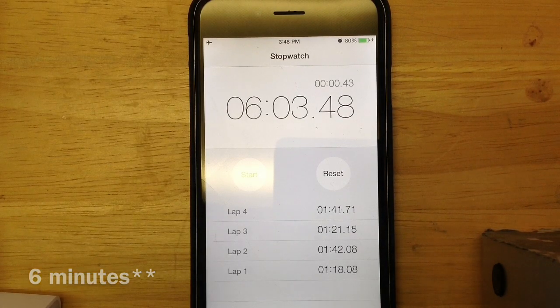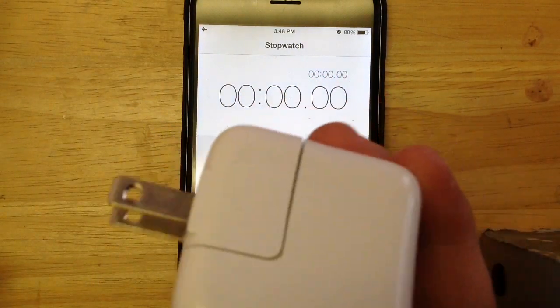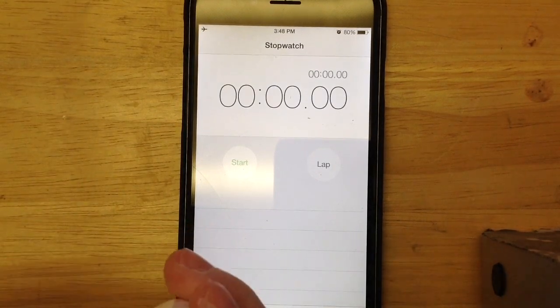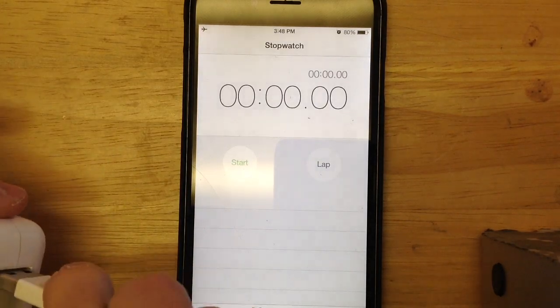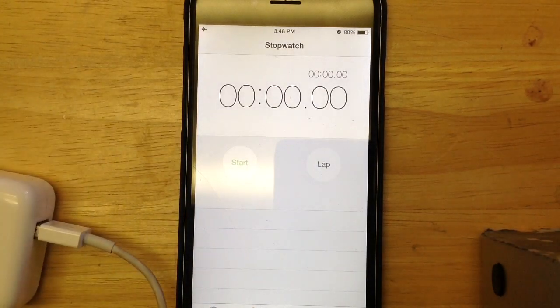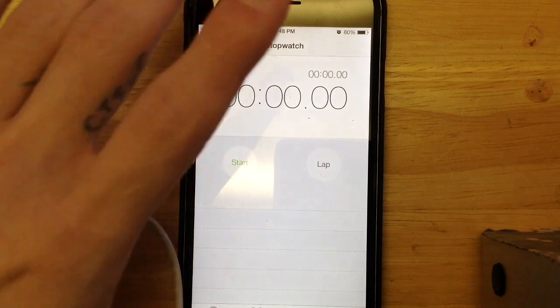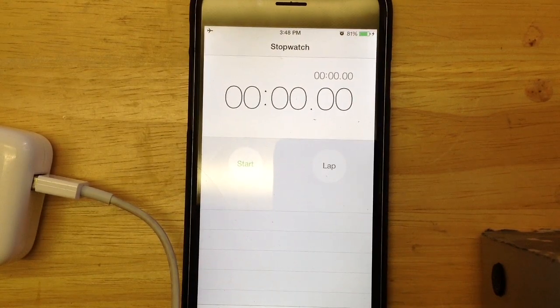I'm going to get the other charger set up and we'll see how that goes. Right here we've got the iPad charger — sorry for the zoom, I'm using an iPad and it's not really far away. We're going to plug in the iPad charger and see if this one is any different. I'm going to do the first percentage on camera, and I'll do the rest off camera since it does take a few minutes. I don't want to make the video too long.